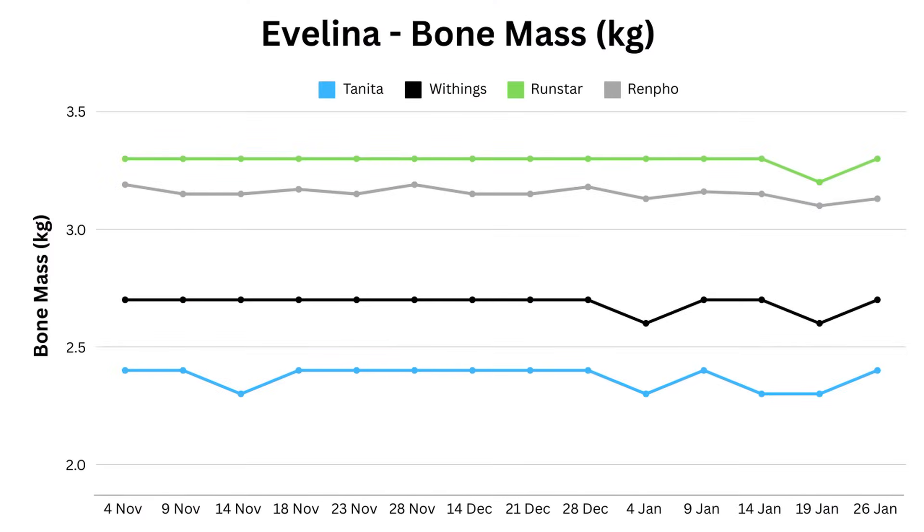However, an expert on a podcast said that for an individual, the bone mass trend could be useful information. Before you get too excited about how close they all were to my DEXA scan results, we need to look at Evelina's graph — this is all over the place with the extremes differing by almost a full kilogram. So their alignment seems to vary based on the individual.